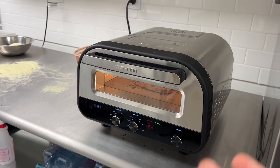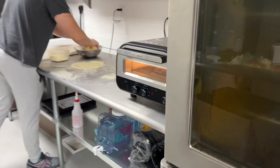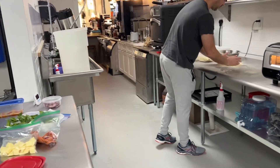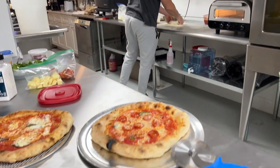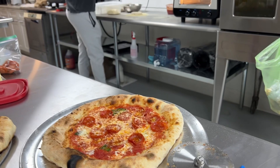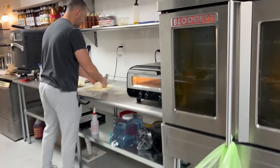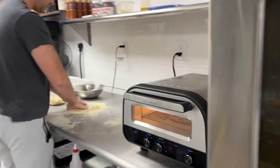The taste of the pizza is great. Taste-wise, Mike, what would you say? I think it's up to par, similar to when I'm cooking it in my oven — which is a wood-burning oven — but texture-wise it's definitely different, and the cook of it.